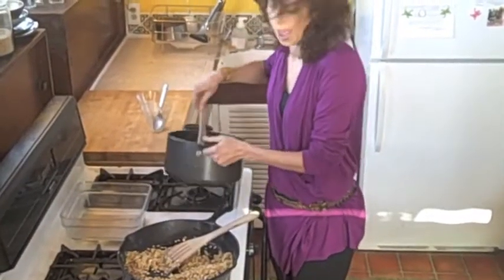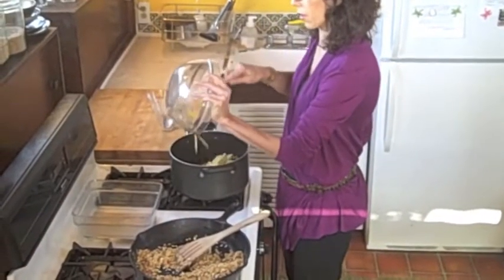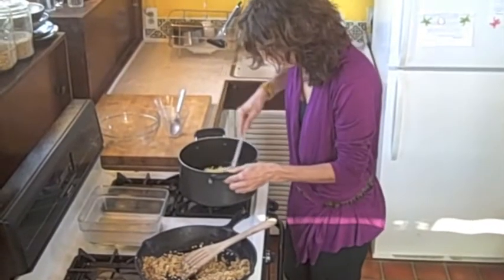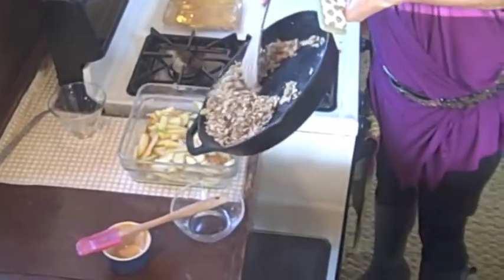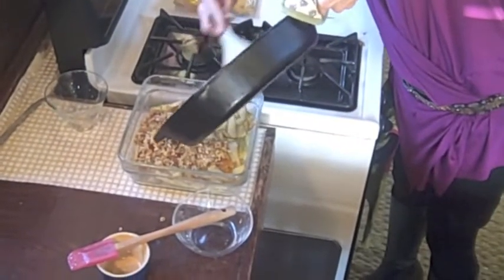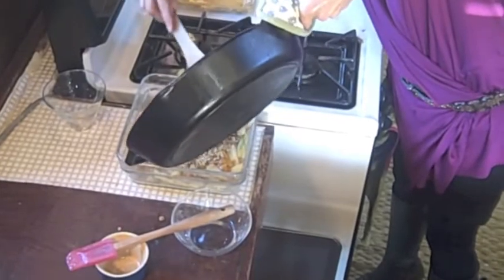I'm going to add the apples right now to this kuzu root blend and just coat all these in here. This is so delicious. What's great about this is it makes a really good breakfast the day after too.